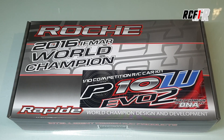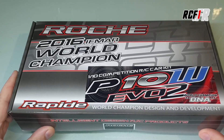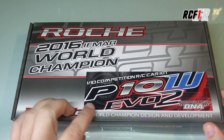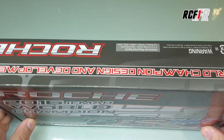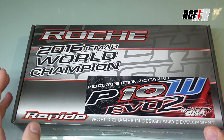Salut à tous, c'est Ménu pour RCF1. Une fois n'est pas coutume, on va aujourd'hui changer un petit peu de registre. On va regarder ensemble une petite pan-car de chez Roche, qui est la version P10W EVO2, la nouvelle pan-car 1/10ème 235 mm de chez Roche Racing. C'est la quatrième pan-car qu'ils font chez Roche.